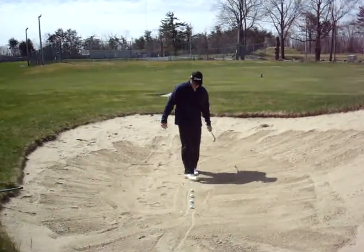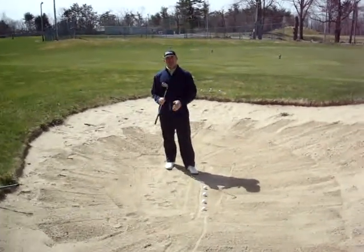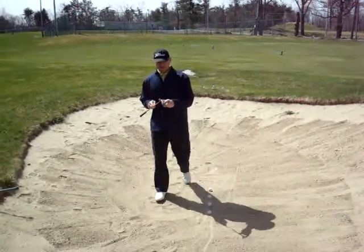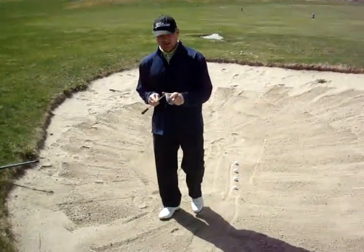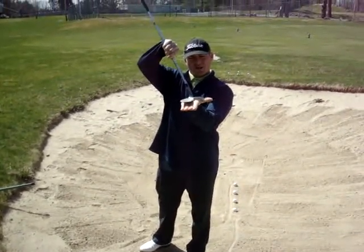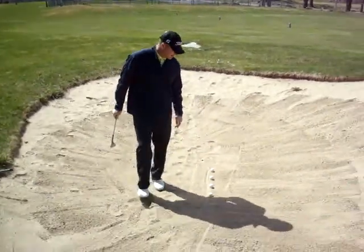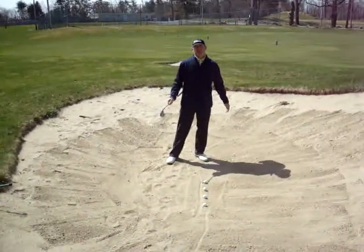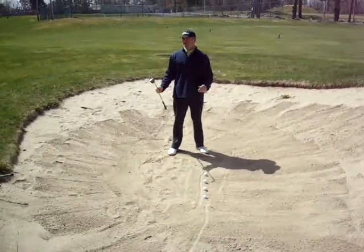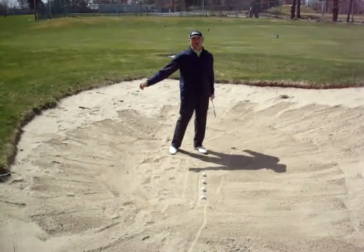Today we're in the bunkers. I have with me a 58 degree wedge with 12 degrees of bounce. If you guys don't know what bounce is, it's the trailing edge of the club — the more the leading edge is up in the air, the more bounce. This is 12 degrees of bounce, which is a little bit on the high side, but it works better in softer sand. I think the sand here is moderate to maybe a little bit on the soft side, so those 12 degrees of bounce will work well.